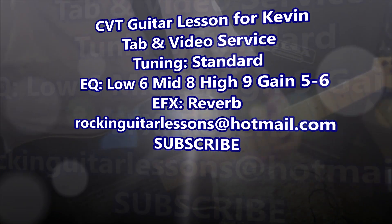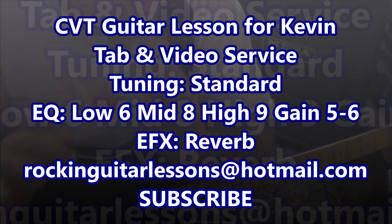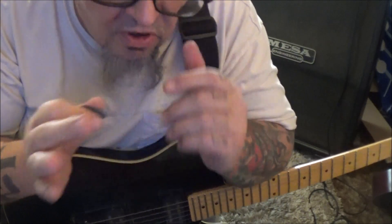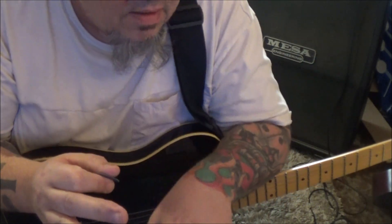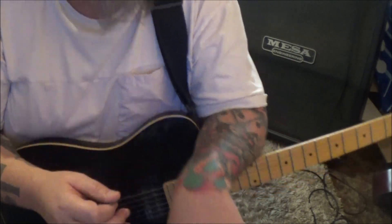Great White 'Desert Moon' — this is a CVT guitar lesson for Kevin. Kevin, you wanted both guitars, so we've got seven pages. I'm going to start on page six because that's all the rhythm guitars — page six and seven, standard tuning.